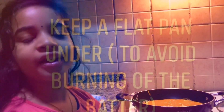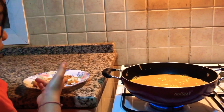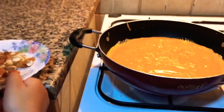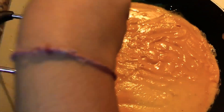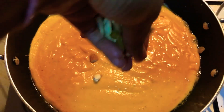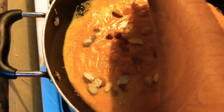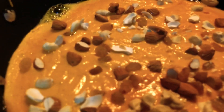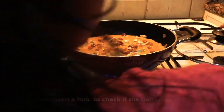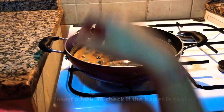When the batter is half cooked, garnish with cashew, raisin and badam. Cover it with the lid.